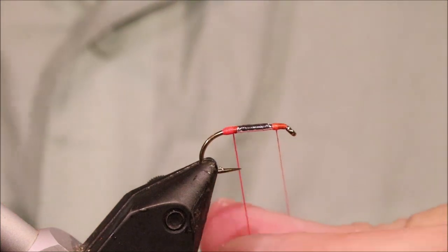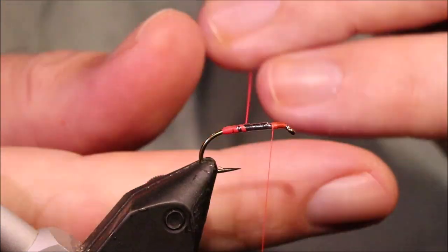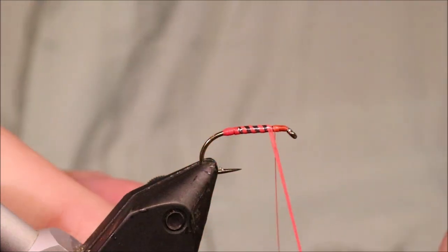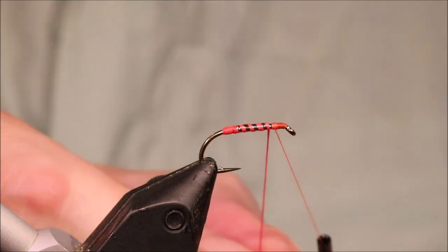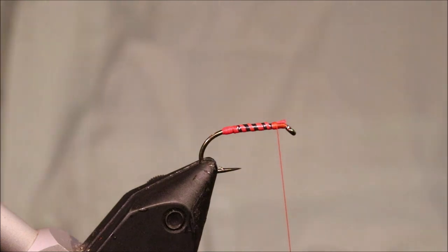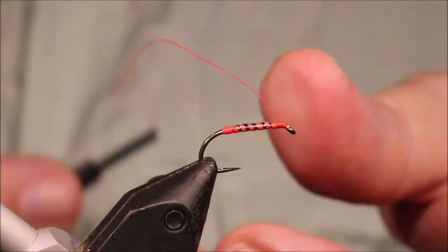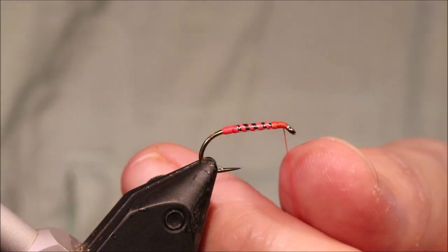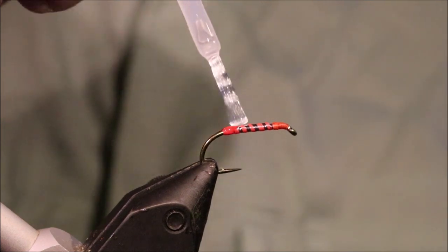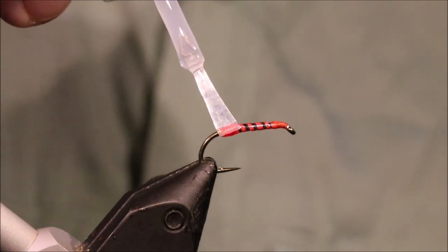Then I'm just going to twist up my rib and it will come up the body. You want to twist it to stop it separating out too much. Another nice variation of this is to have the fluorescent body then rib it with a silver micro straggle. But I'm just tying it the way I always tied it. So I've tied this off with just a couple of half hitches. Trim away the waste and then I'm going to come in with some varnish to protect that floss at the back and over the tinsel.